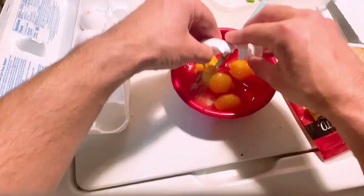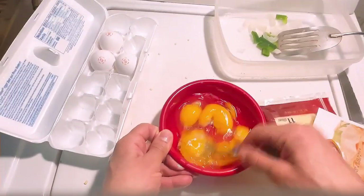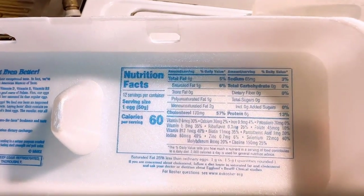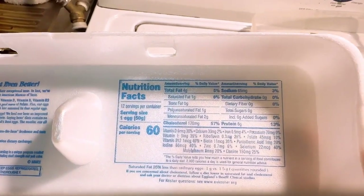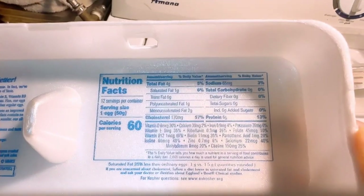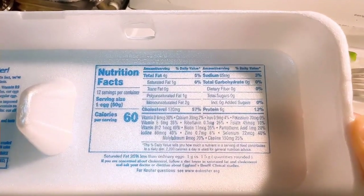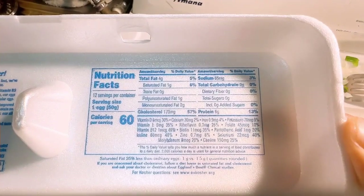I'm going to make sure there's nothing in there. Let's check — that's clear. Okay, that's good. Look at the nutrition facts: 60 calories, six grams of protein, zero fiber, zero carbs, cholesterol 170 milligrams. Sodium 65 milligrams, 3%. And they got all these vitamins: Vitamin D 30%, Vitamin E 35%, Vitamin B12 40%, Iodine 40%, Biotin, Riboflavin, calcium, zinc, potassium, and selenium, and many more.